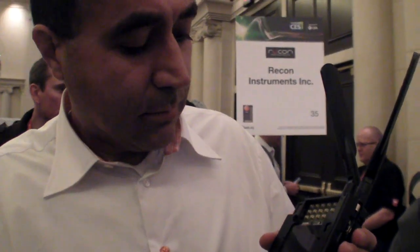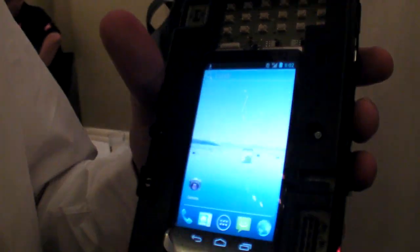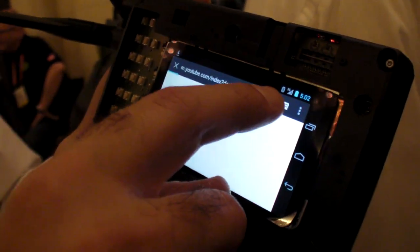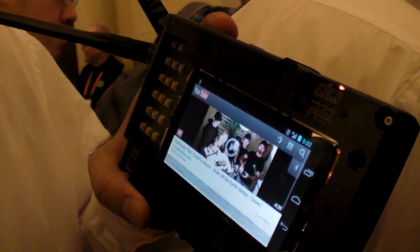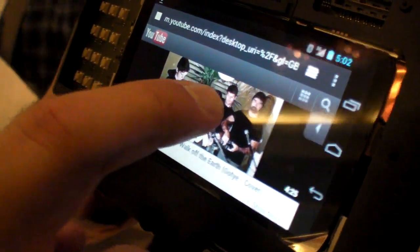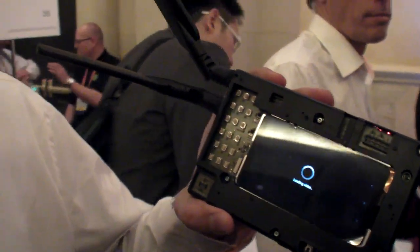So Ice Cream Sandwich runs fully smooth. Now I can show you YouTube streaming video on our platform. It already has 3G service. Since this commercial center has a lot of people right now, it's a little crowded, but I'll be able to stream a YouTube video on it.